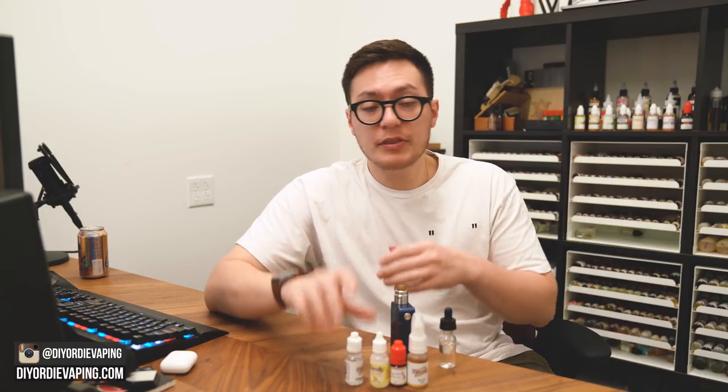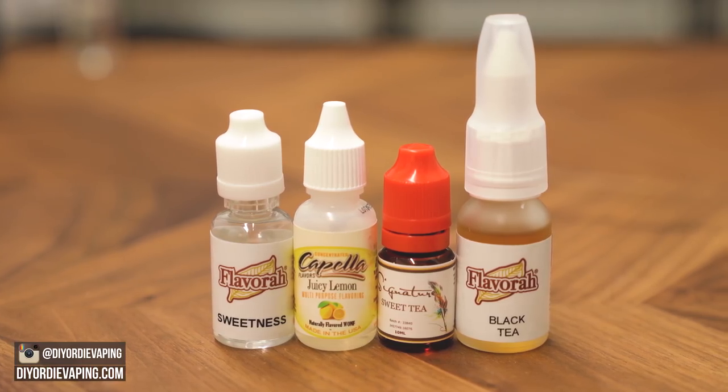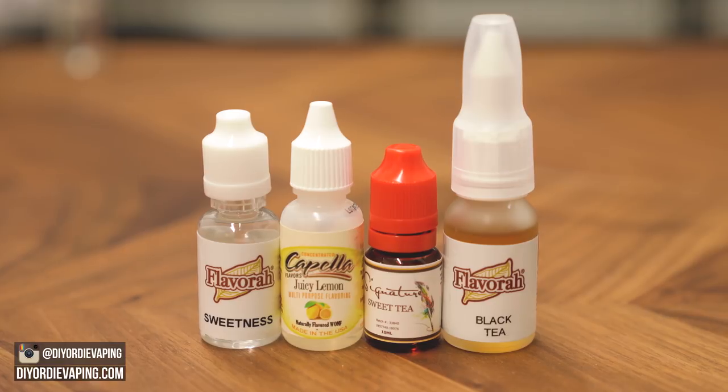I can pretty much pair this base up with any fruit that works well with iced tea. Peach iced tea really comes to mind. You can mix in some vegetable notes to try to turn it more into a green tea. Pretty much any sort of fruit will work — raspberry iced tea works out really well. But it's meant to be really easy and plug-and-play.